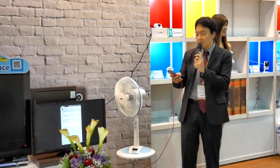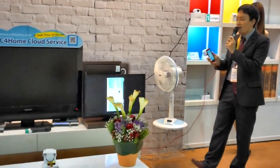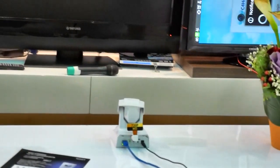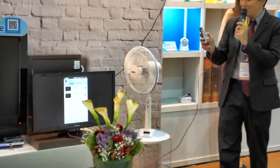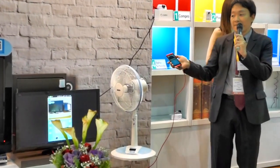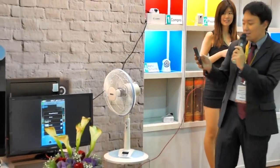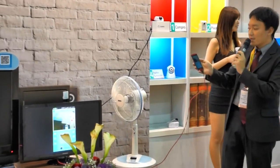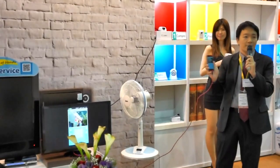Today, I want to demonstrate first our latest camera model, called TN900R — the R stands for Remote Control. First of all, I want to log in with my C4Home account. This is our user interface for the camera. You can use the preset points to access the PTZ preset very quickly — it's very convenient, and you can add as many preset points as you like.